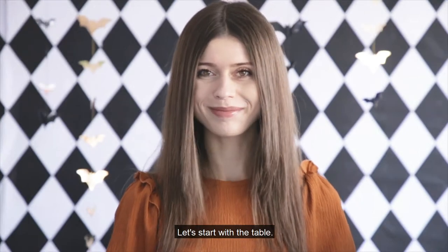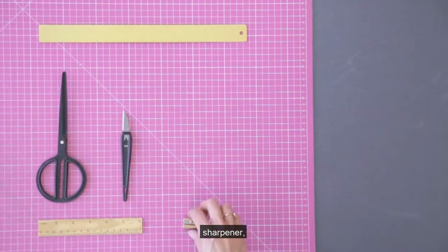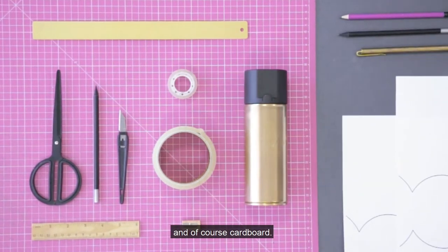Let's start with the table. Prepare yourself: scissors, a sharp knife, rollers, a sharpener, adhesive tape, black spray, pencils, a template, and of course cardboard.